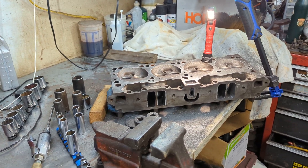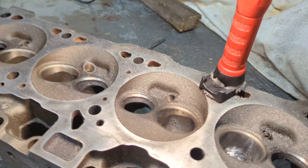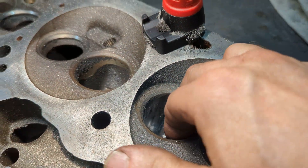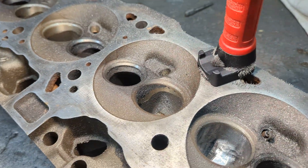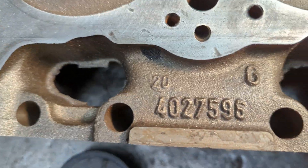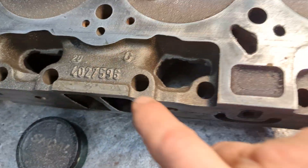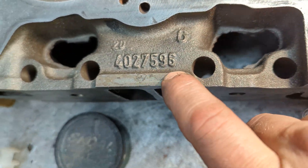Hey y'all, back out here in the garage and I'm working on porting these 360 heads — the 596 casting number head. As you can see right there is the casting number, referring to 596, the last three digits.